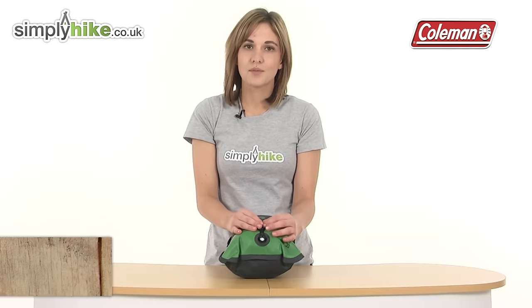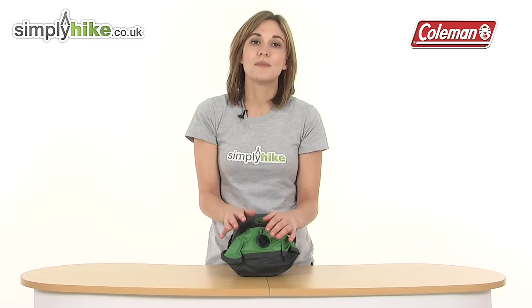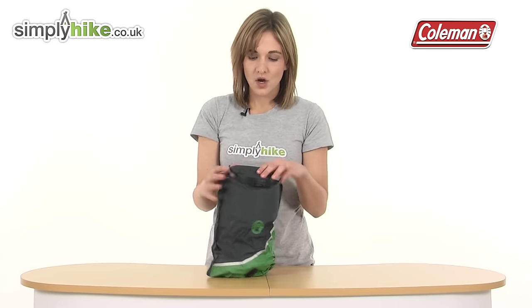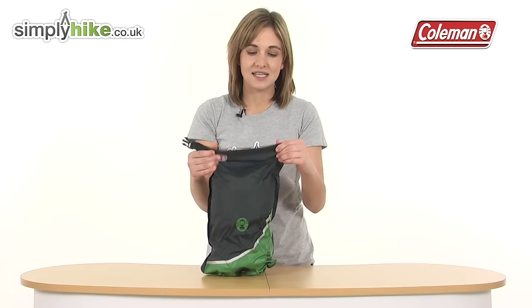Take a look at the bottom — there's a compression valve. This means you can get the air out of the bag like so, meaning it takes up minimal space and is very compact. At the top it rolls down so absolutely no water can get in, and there's a quick release buckle on the front so it's easy to get in and out.